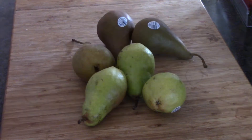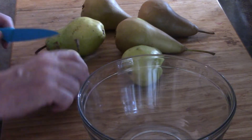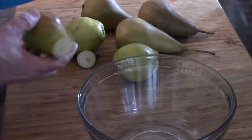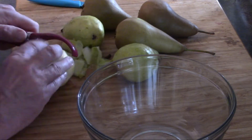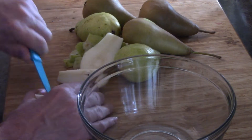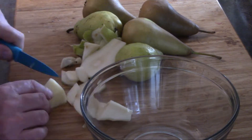I went to the store and the pears aren't quite in season. I got a mix of two different ones — Bosch and Bartlett pears. I'm peeling them and cutting them up into pieces for the pie, trying to make it as even as possible, doing one of each so it gets mixed.